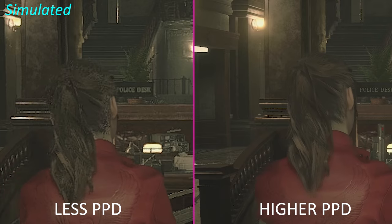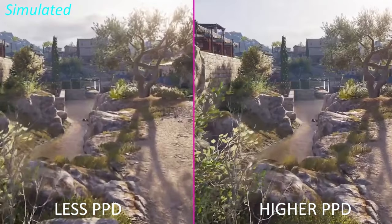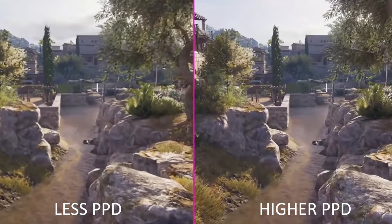And also with a larger field of view, the image sharpness of the stated 55 pixels per degree would have to be sacrificed slightly, and I would prefer a sharper image over size. But it comes down to personal preference. So just out of curiosity, which one would you choose — a larger screen or a sharper image? Let me know in the comments below.